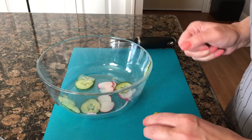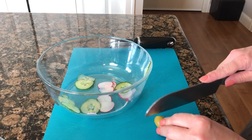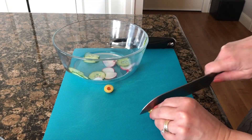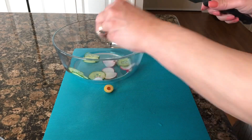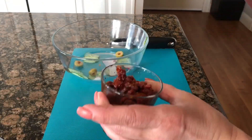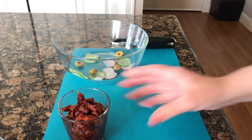The olives I like to cut into little rounds. And the sun-dried tomatoes are already cut julienne, so we'll just add those.